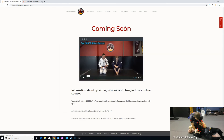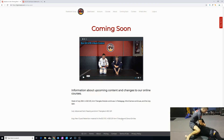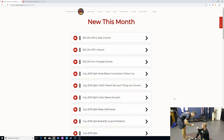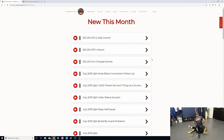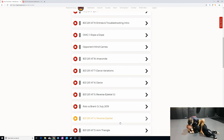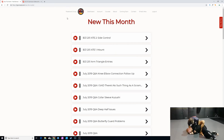We have the coming soon section where we talk about some of the stuff for the week — arm triangles, pedagogy, mind games continues, the July Q&A, and a breakdown of what we're doing in July and August, including new guard retention material and arm triangle and DARS entries. We also have the What's New page that goes over what's been added over the last 30 days, so if you haven't visited for a while you won't get left behind on material. And we have a link to the Facebook group.